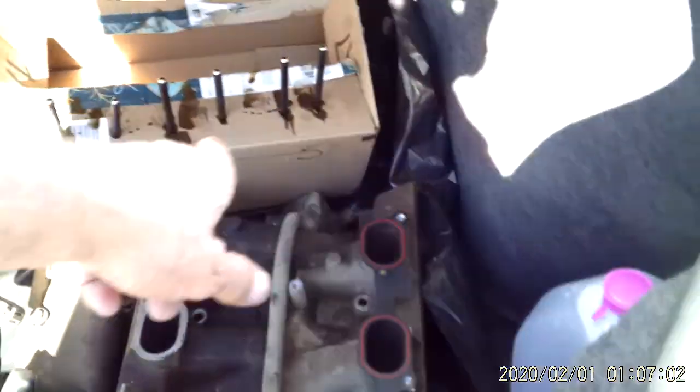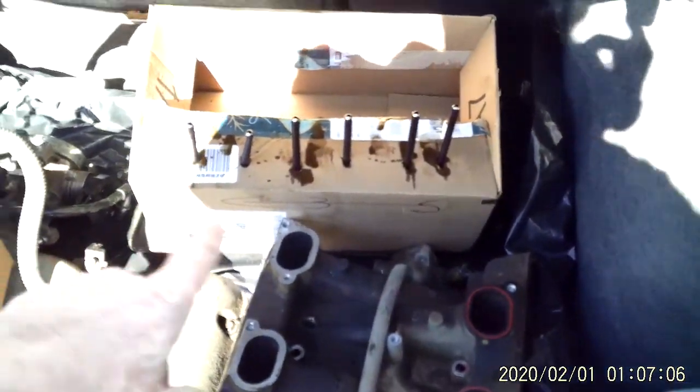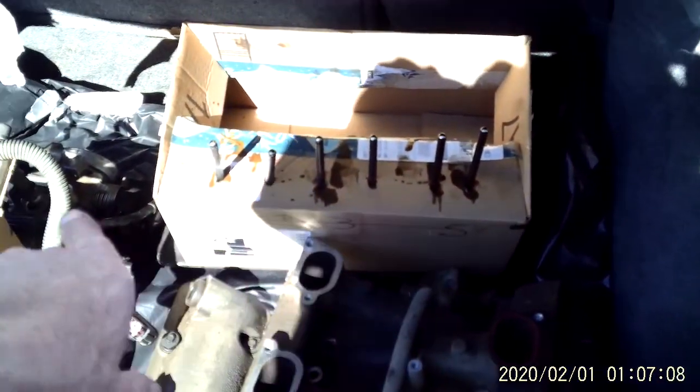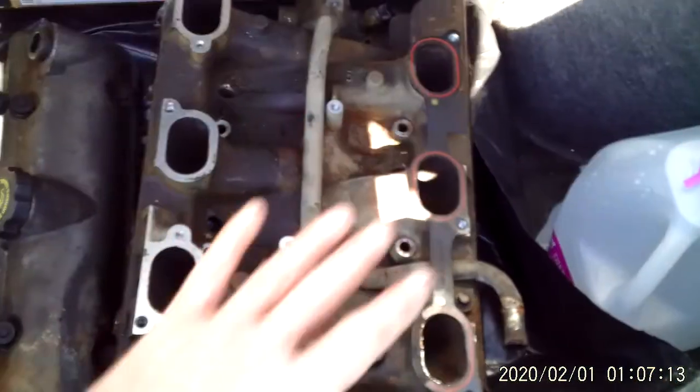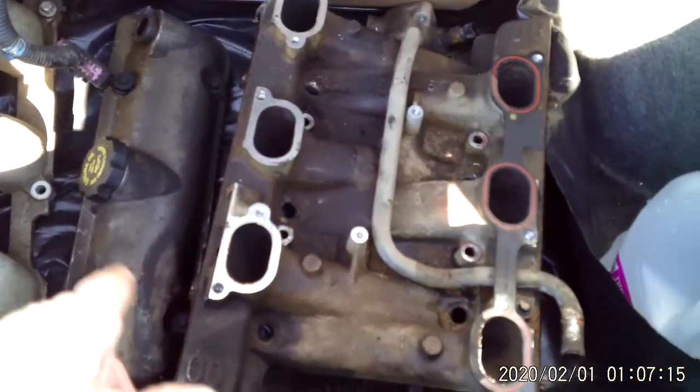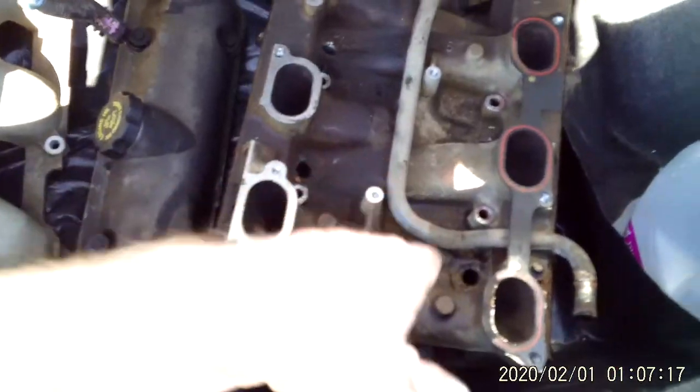I'm not going to do these heads both at the same time — I'm going to do them one at a time. You need to keep track of your pushrods and your rockers. You need to make some kind of a holder so you can't get them mixed up. You want to pretty much strip everything out of the way to pull this intake.